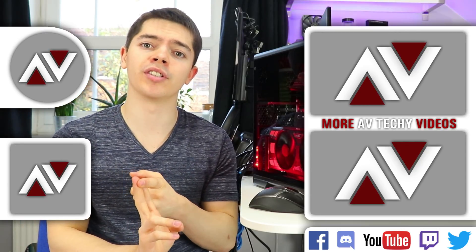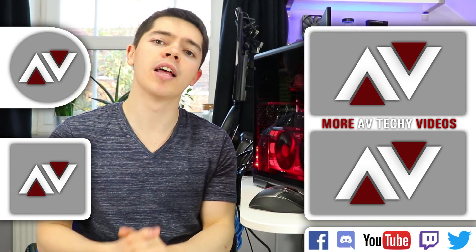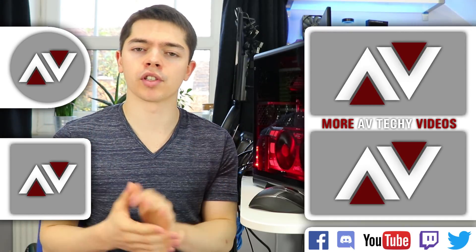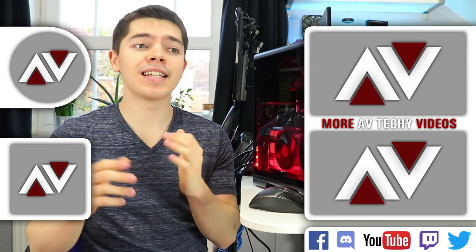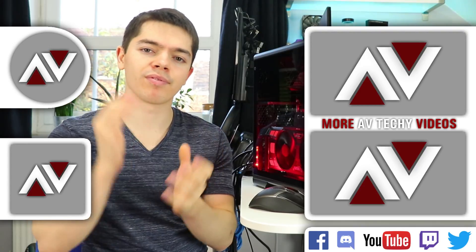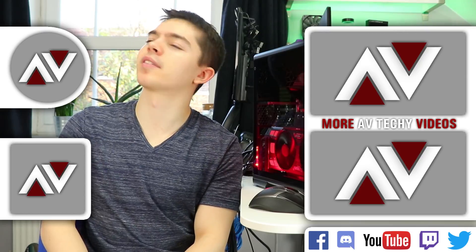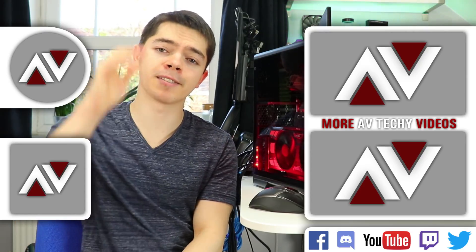I want advice from you guys as to how I do things on the channel and just general chit chat. Thanks so much for the support — check out the other videos, and I'll catch you in the next one, which might be the Thermaltake 3200TG or something like that. Cheers, guys, bye bye.